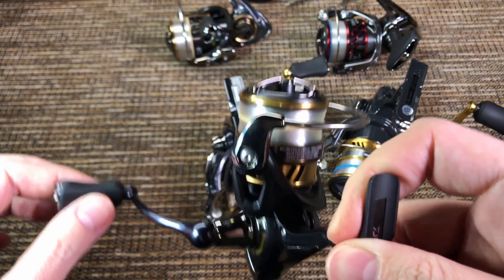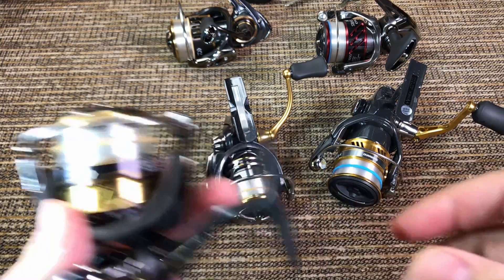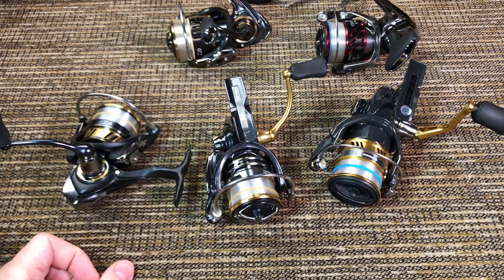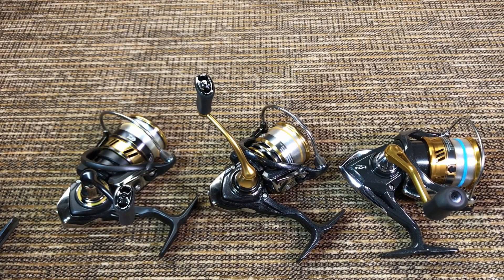I honestly prefer any of these three reels to the Tatula or the Ballistic in terms of fishing experience — not durability or whatever else, but the way it feels when I fish. I prefer these three over the more expensive Tatula and Ballistic. And now aesthetics — I know nobody else compares reels on aesthetics because it's totally subjective, but I do.